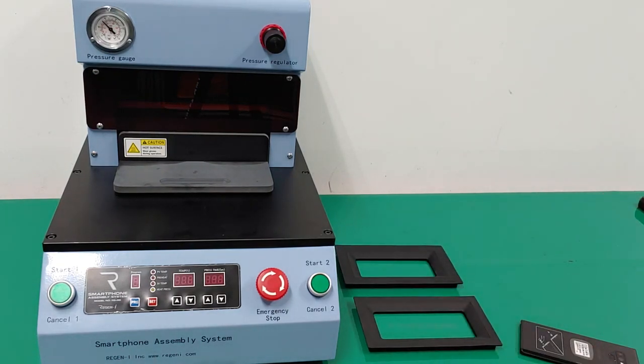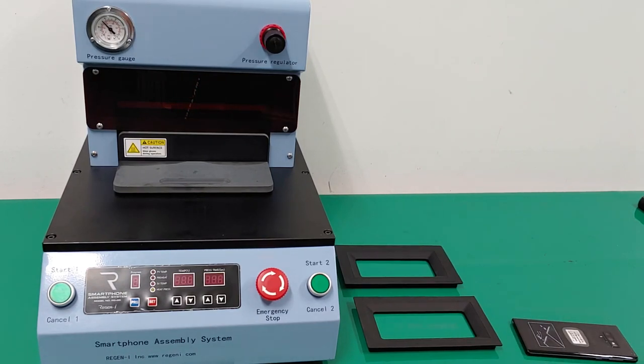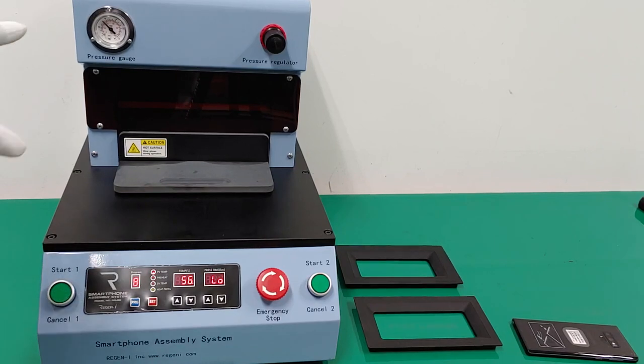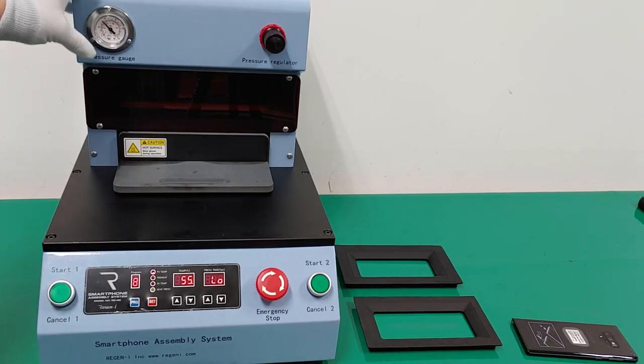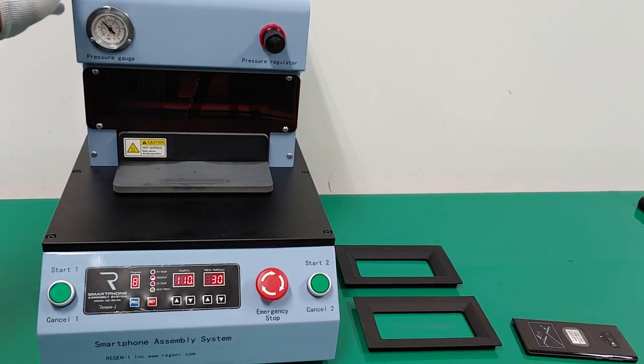When you turn on the machine, you will hear some sound. Because I have already used one cycle of air in the air compressor which is inside the machine, there will be a sound as it supplies air to the air tank inside the machine.